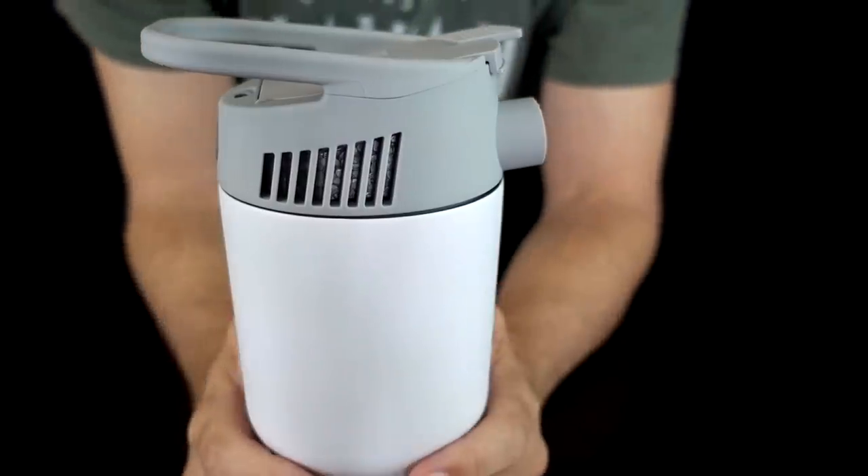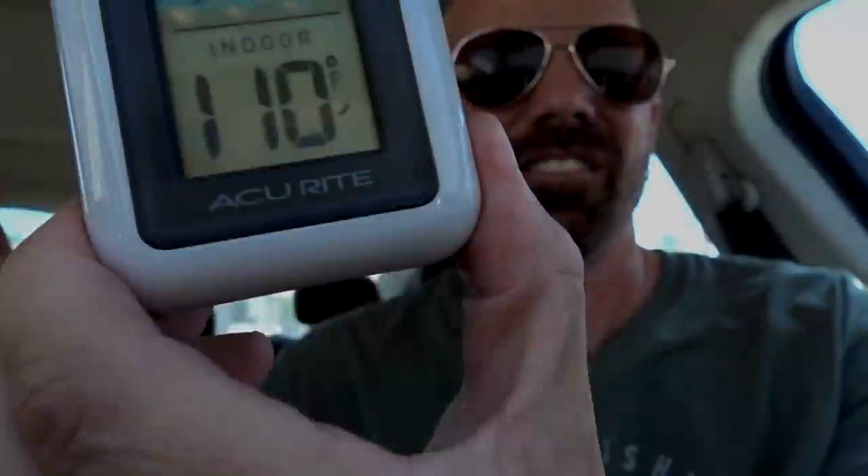Let's go out to the car where it's nice and warm and try this out. This thermometer is showing 110 degrees inside this car right now, and only 102 outside. I don't have the air on — it's dead air in here. I'm dying. I got to turn this on; I'm about to croak in here.